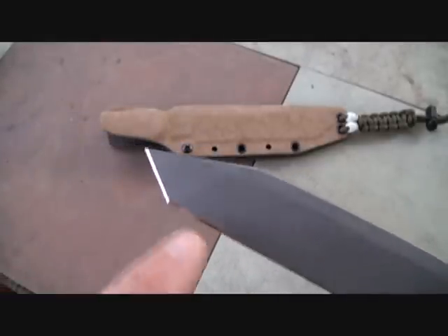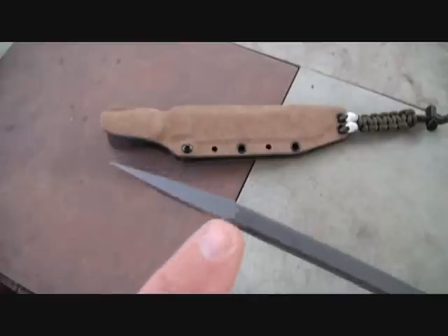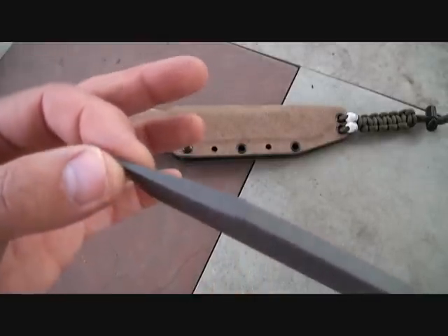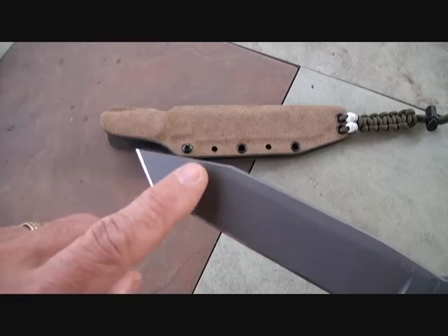Of course, it has a tanto blade which comes to a point. You can see how this comes down — these are super strong. This is not going to chip even under extreme use.